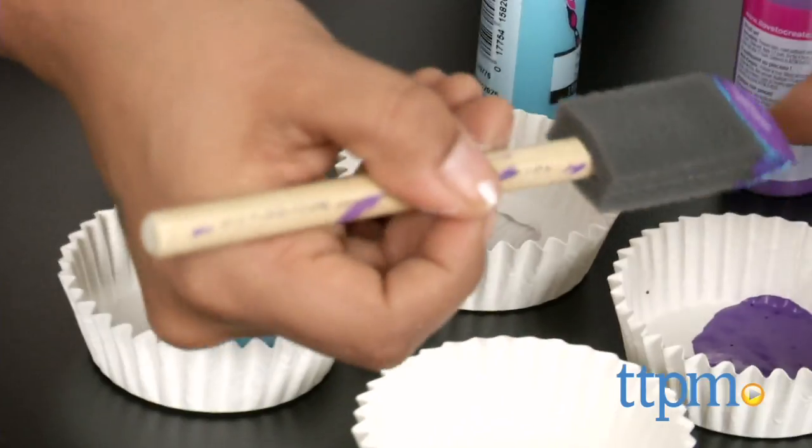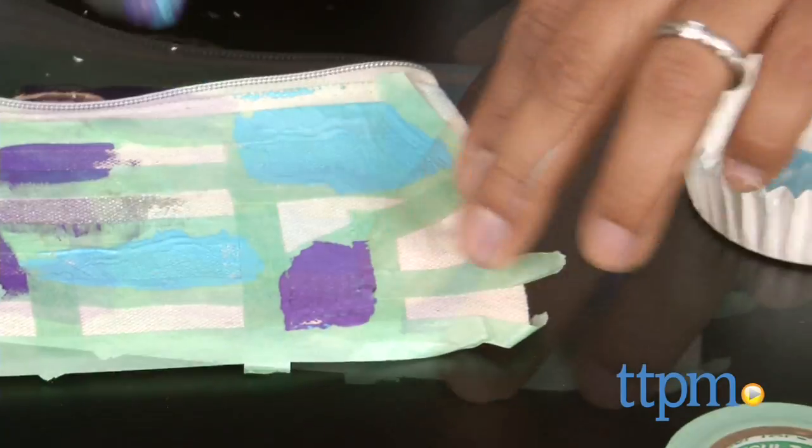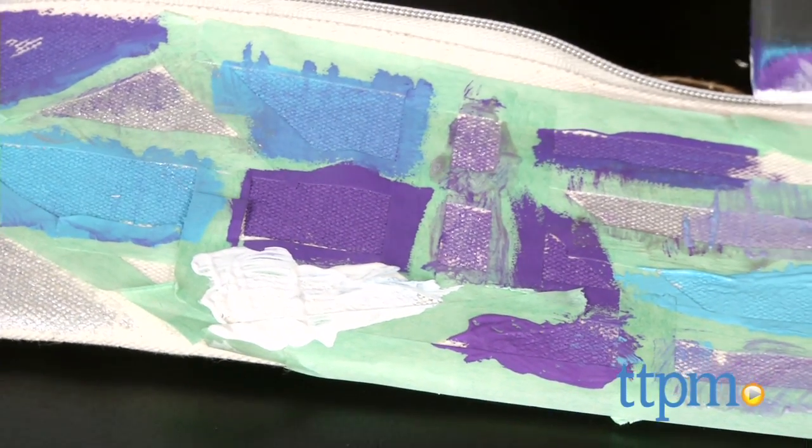While this is a great set, I wish there were more brushes. We had to wash the one foam brush out between colors and let it dry a bit before continuing. This kind of put a damper on our creative process.